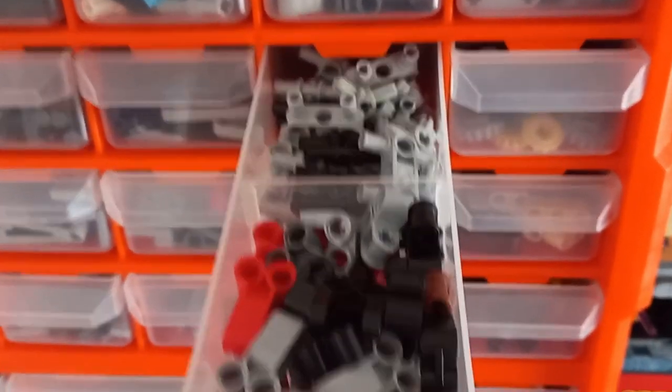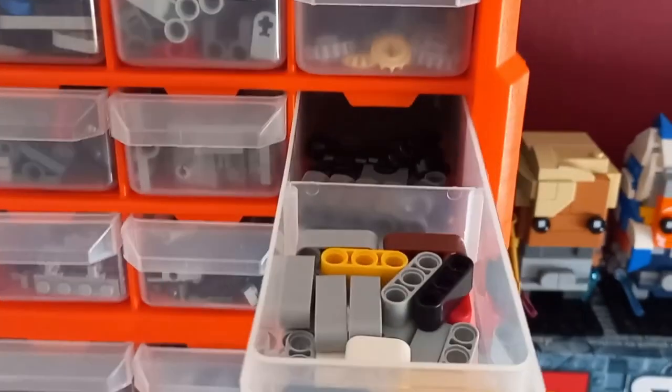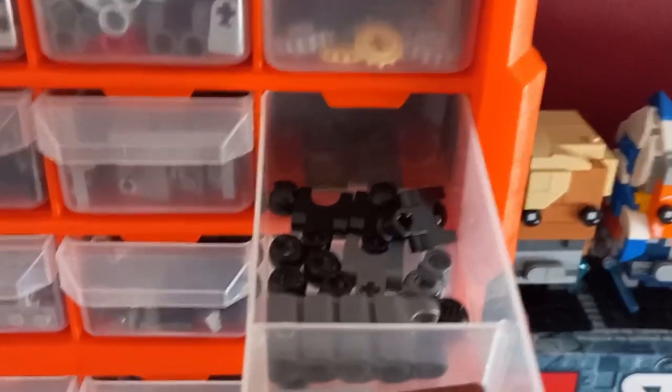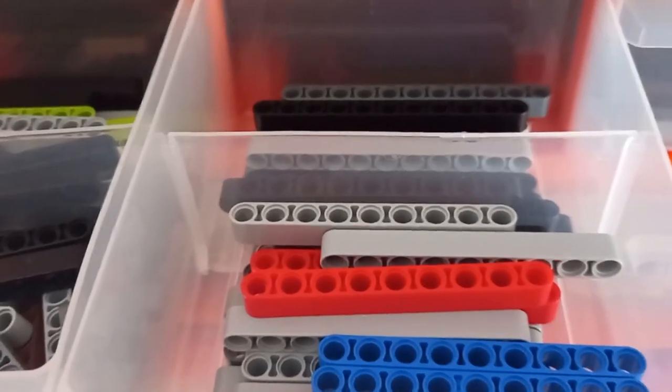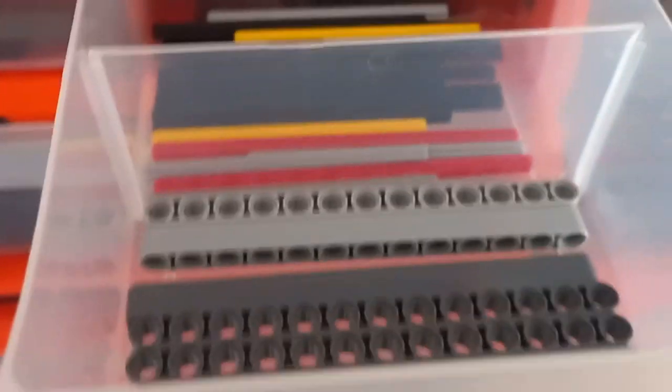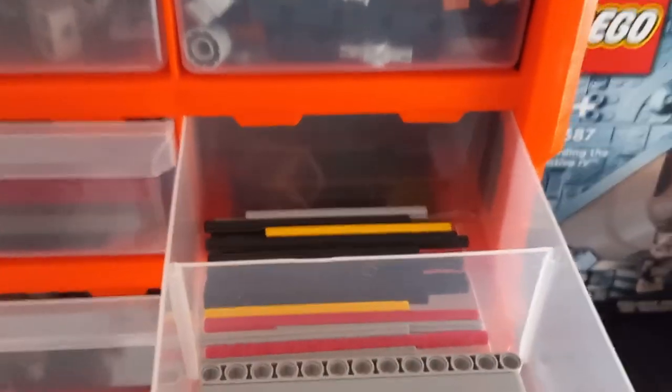We have some more axle connectors — the 90-degree ones at the back — and then a few mixed two-width or one-by-two Technic pieces here, one-by-three here, and the other ones down here. These are all the ones that aren't the big rods. We have some one-by-twos and one-by-threes at the front, along with a few ball joint pieces. If we go down to the bigger drawers you can see we have the bigger bars — this one is one-by-five, that one seems to be one-by-seven, then one-by-nine and one-by-eleven.